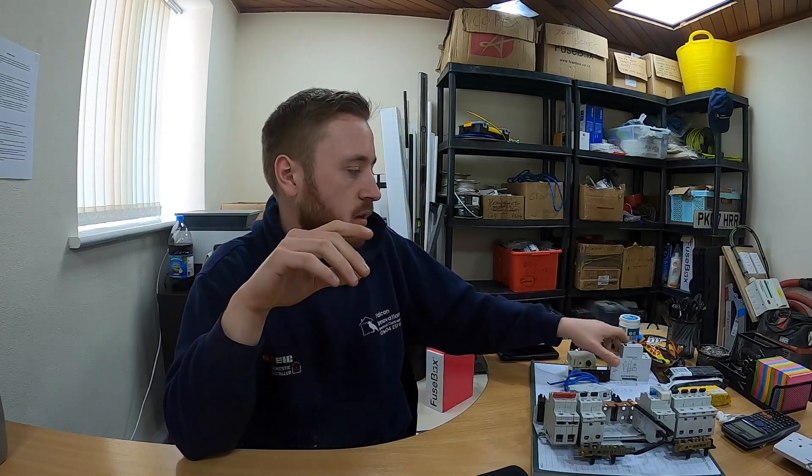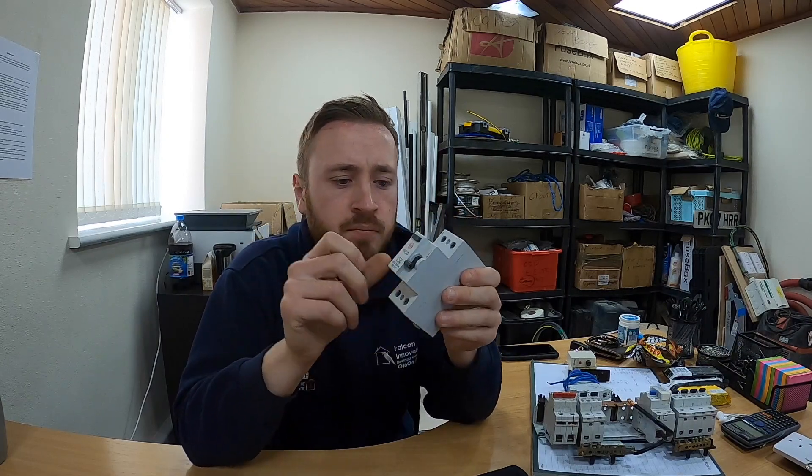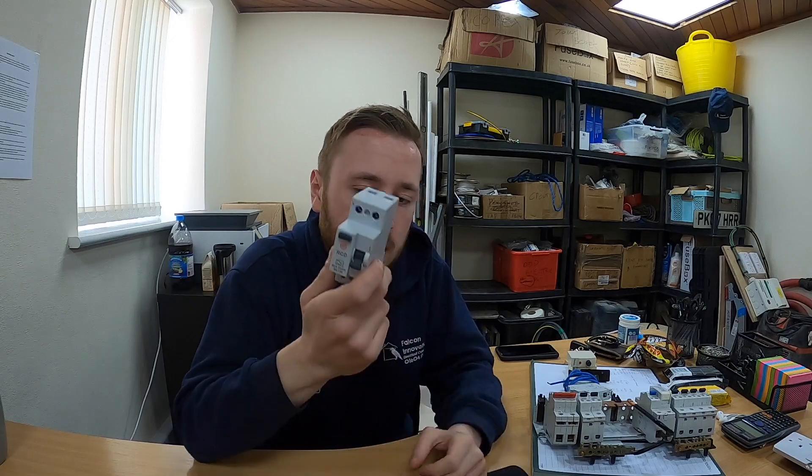Normally this cable will need some type of RCD protection. An RCD is a residual current device — it's a big trip switch that basically protects against potential problems: fires, injury, electric shock, all things like that. This switch will turn off very, very rapidly in the event of a problem. Nine times out of ten you will require some type of RCD protection for the EV charger, because of how dangerous it could be without one — it involves DC current.